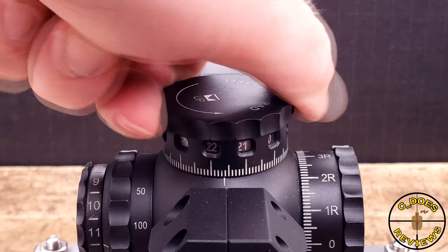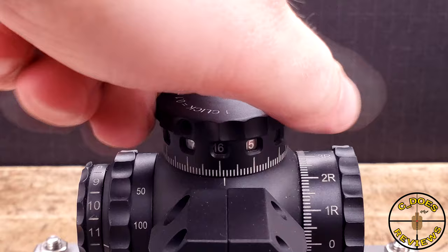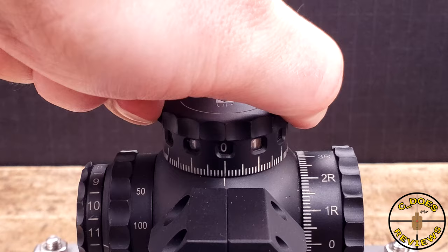The turrets do exude a good bit of mush between detents, but once you start turning, there's a very positive sound and a decent feel. These turrets require a bit more effort to turn than most — I think it has to do with the windowed system inside. The zero stop does work well, but they are non-locking, unfortunately, though that has been rectified in the T6 series.